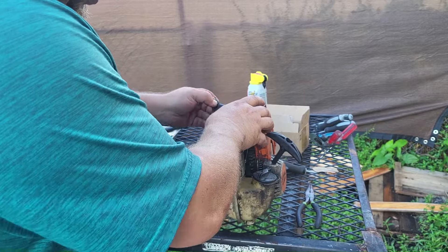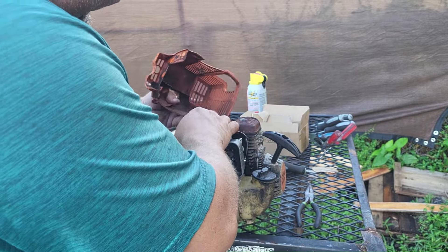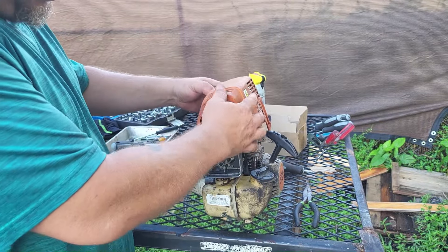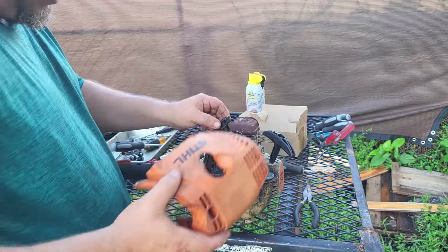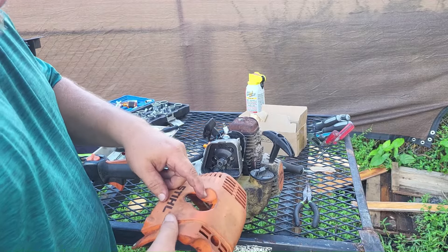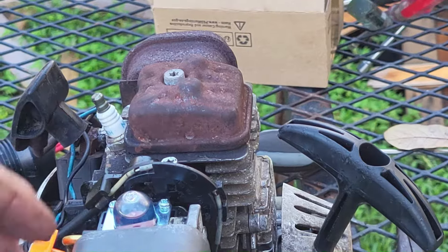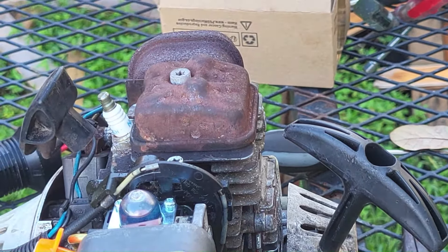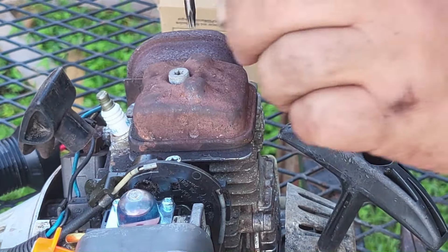Now that we have those three screws out, you may need to feed your spark plug boot back through. On some models you can leave it inside and the cover sits just fine, but when you try to pull the spark plug out later you still have to feed it through, so I usually just feed it through as I go. Right here on top is your valve cover.